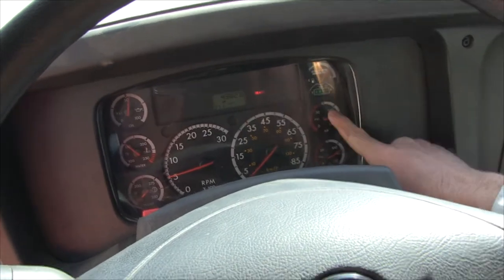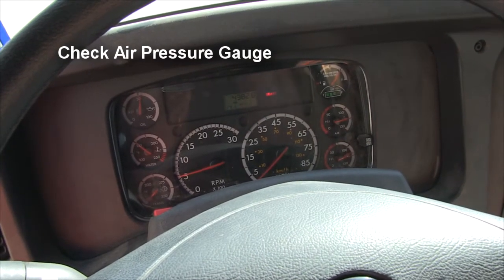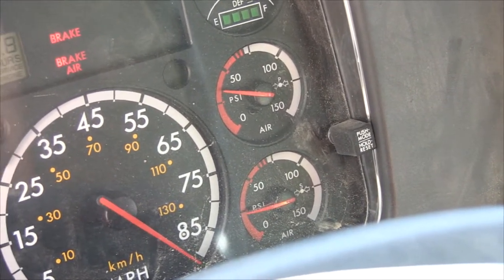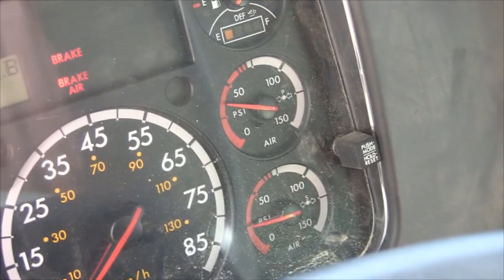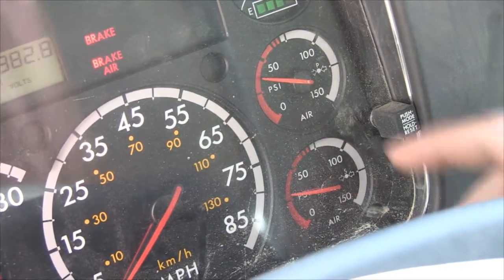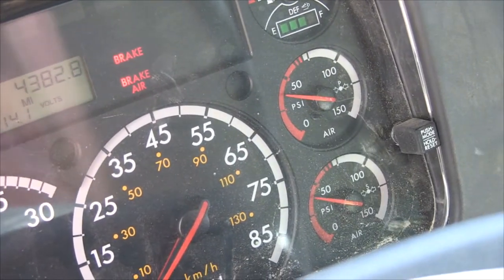Also check your water temperature, fuel gauge, and air pressure gauges to make sure they're all working properly. You can hear the buzzer in the background — that indicates low air pressure. Make sure the air pressure builds up as it should.